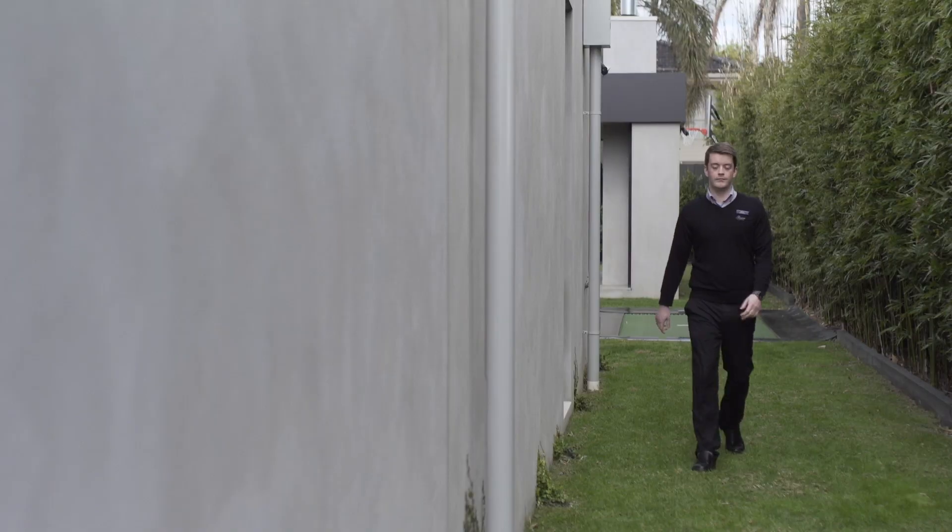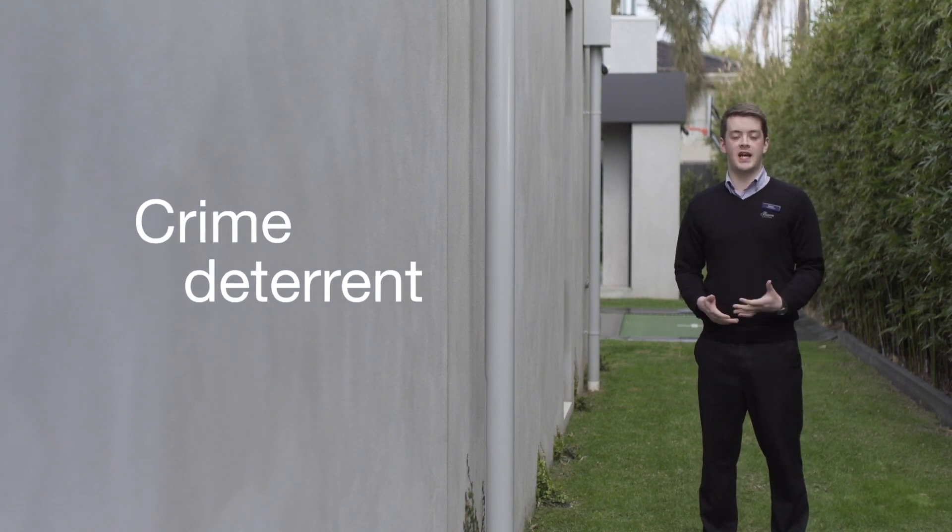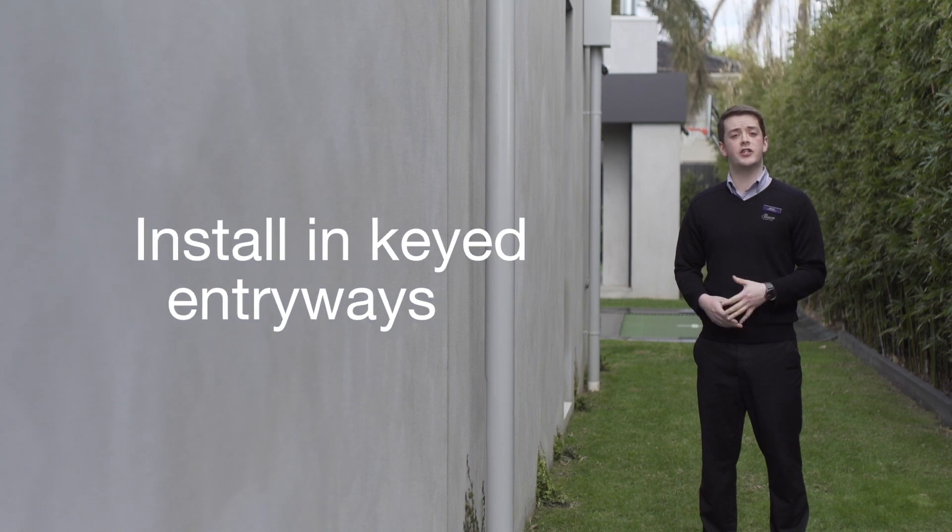When most people think of security lights, they think of motion sensor lighting. But installing motion sensors also saves energy costs and is more convenient. Installing motion sensors around your home or business is a great deterrent for potential security hazards. Make sure you install these sensors right near a keyed area, such as the front door or down side alleyways of the house.